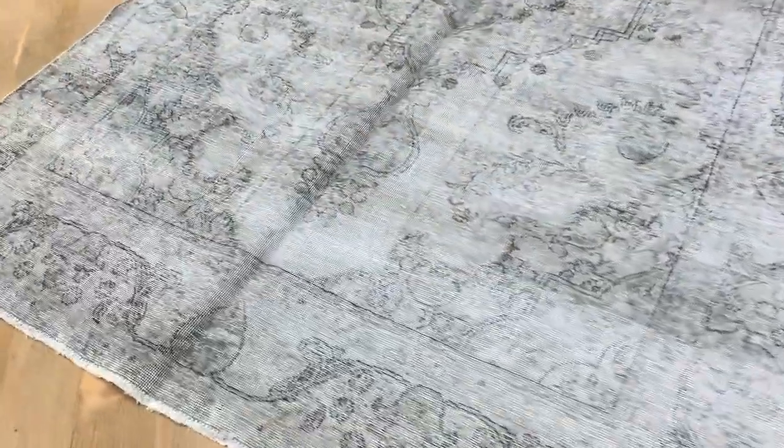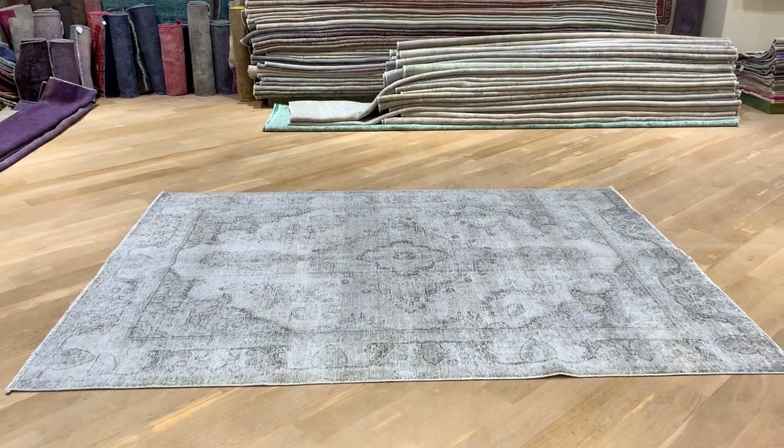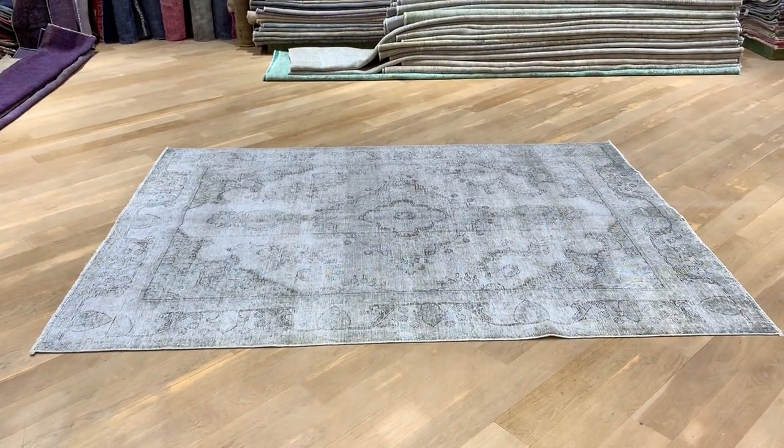This bigger part is just where the carpet was folded — it creates a shadow by itself. You can see if I go over it, it makes a shadow, but when I come on here it's really beautiful. This is why we decided to add this carpet to our luxury collection. If you have any questions about this carpet or any other carpet in our collection, feel free to contact us.